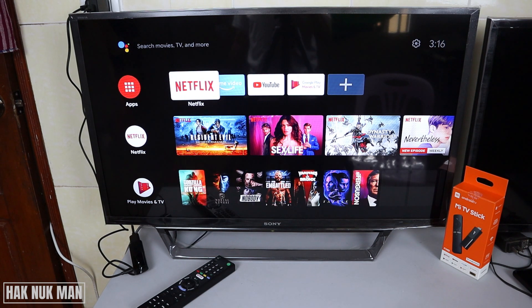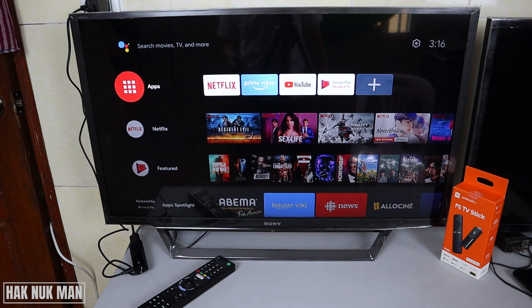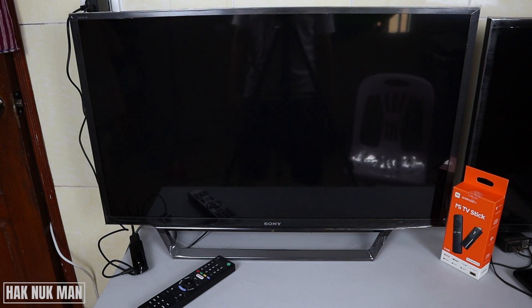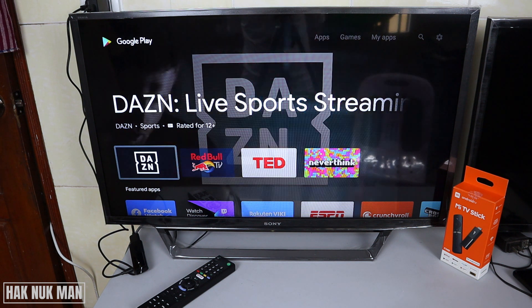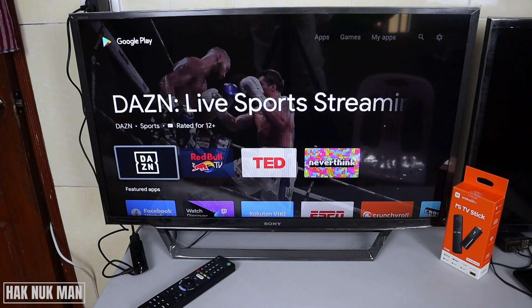Now your setup is already done. You can play any YouTube video or download any app — just press on the app and go to get more apps on the Play Store. Here is the Play Store of the Xiaomi Mi TV stick — it's the Android Play Store provided by Google.